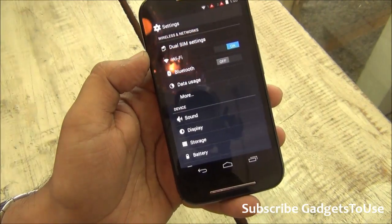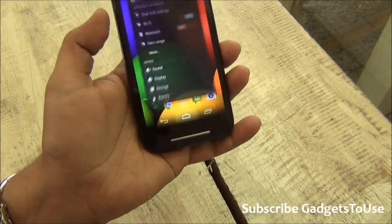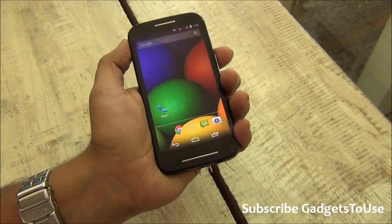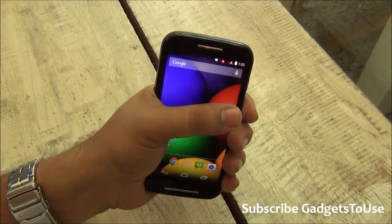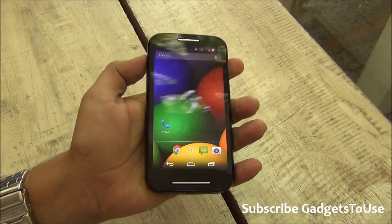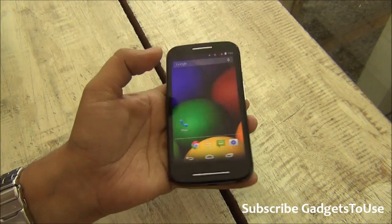This phone supports dual SIM, so dual SIM functionality is supported. The overall weight of the device is around 142 grams, which is fairly good. You can easily hold and use this phone with one hand. The display size is 4.3 inches, which is pretty good to use.